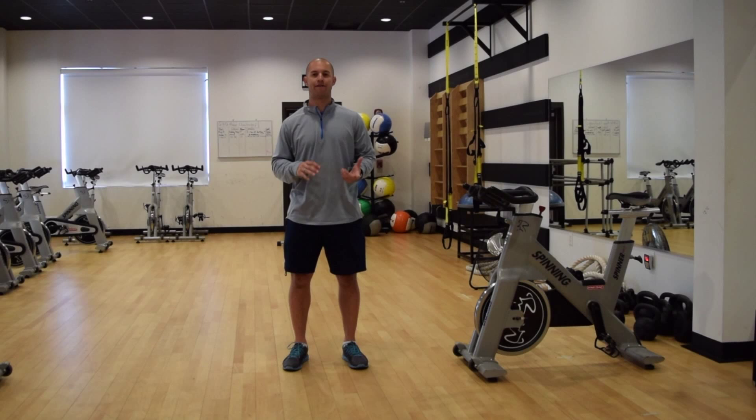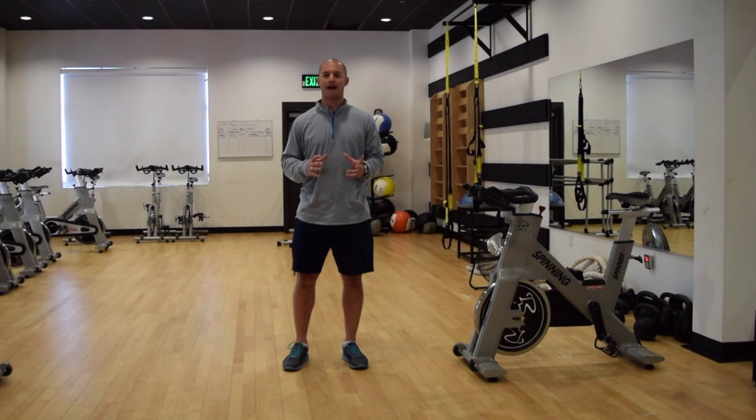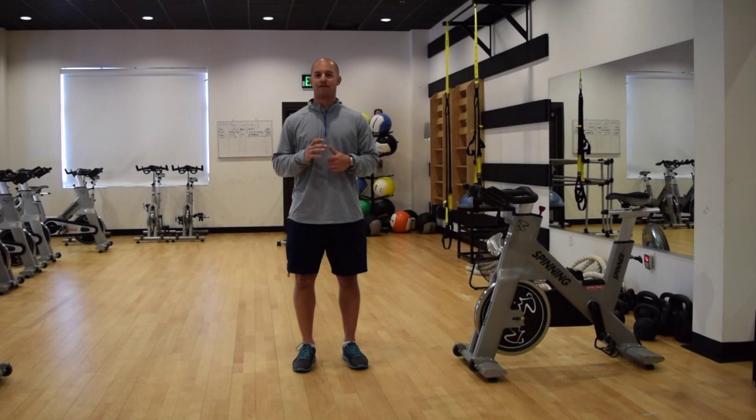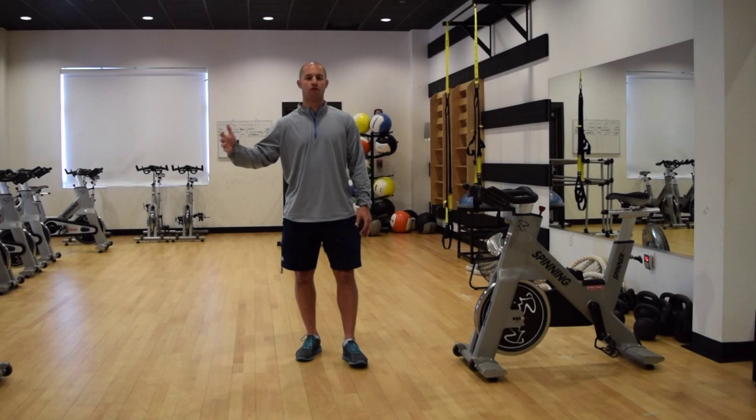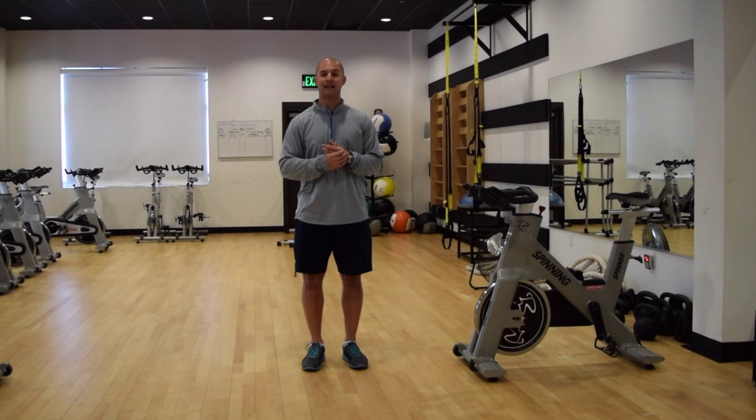So instead of giving you a whole long elaborate running dynamic warm up, what I want to do today is give you a very simple but effective three to four minute dynamic warm up which will help work through the entire body — through the hips, thoracic spine, shoulders. It will help you loosen up, improve balance, stability and flexibility for your run. As we go forward in the weeks to come, I'm going to show you a few different variations of dynamic warm up and how to prepare for your running and training session. So this is just a good starting point.